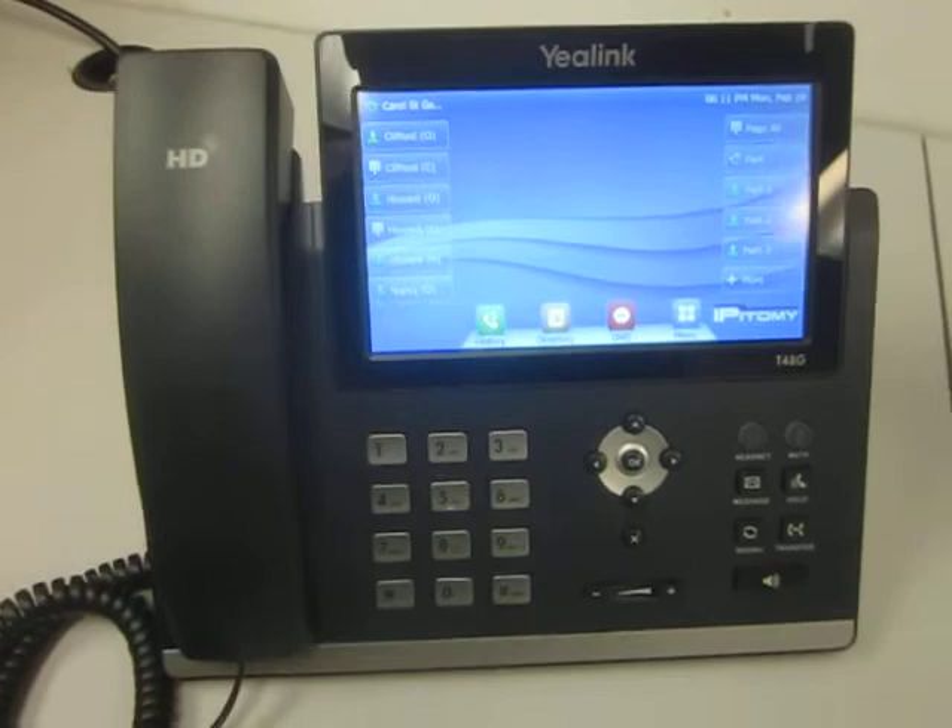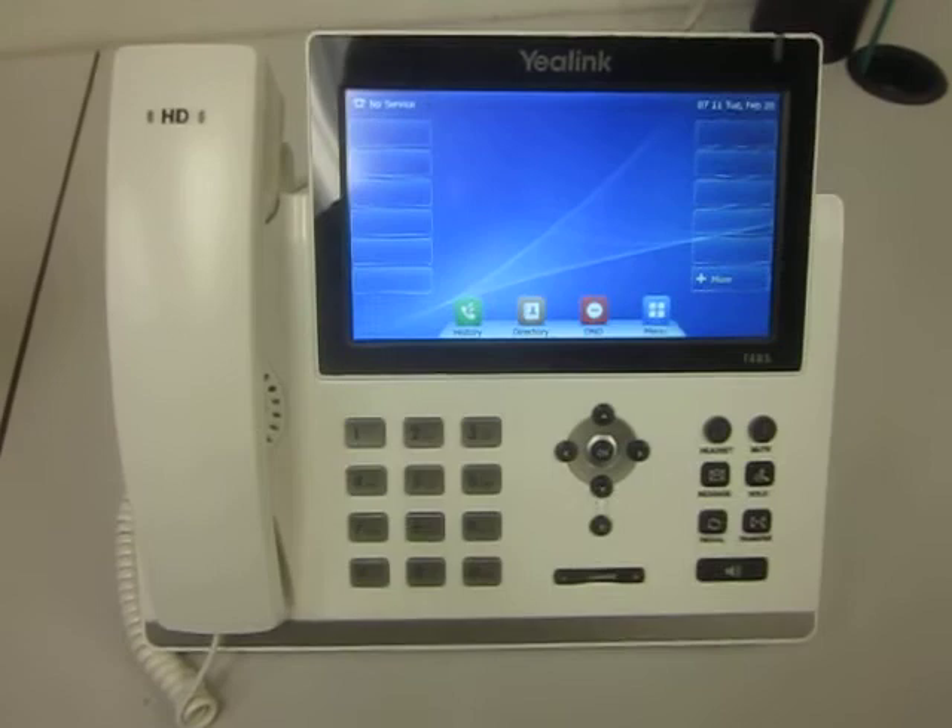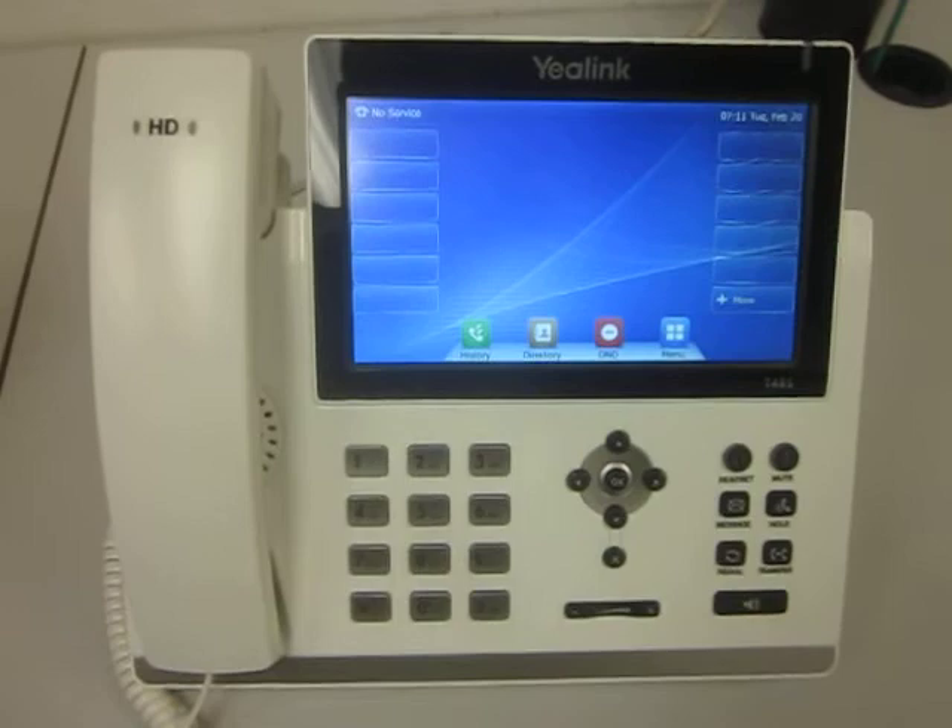This one is in black — this is how it comes from the factory. Our project that we just finished today was taking this phone and redoing it in a white color. So this phone is the exact same phone.